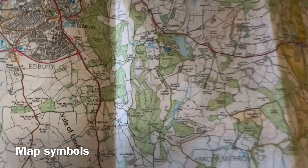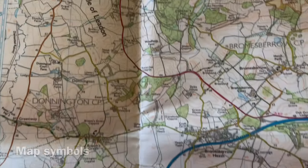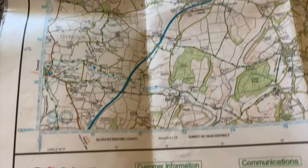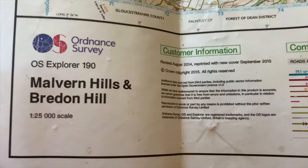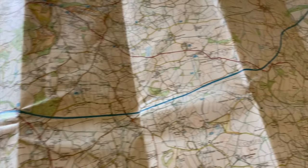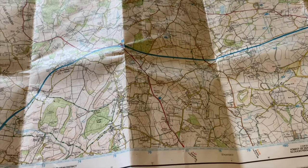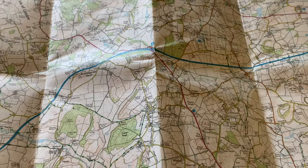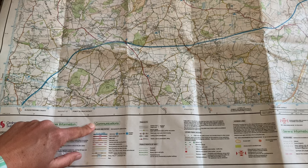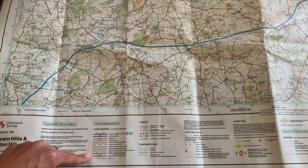Looking closely at the map, you can see there are quite a lot of colours, lots of different symbols, and lots of different text. If you ever get confused, always look at the bottom or the top of the map and you'll find the key. Every piece of land on a map in the whole of the UK is owned by someone, so we can't just amble through anywhere. In order to know where we can go, there's a really nice technique I like to call the traffic light system. Look down at the bottom and you'll see 'communications' in the key.